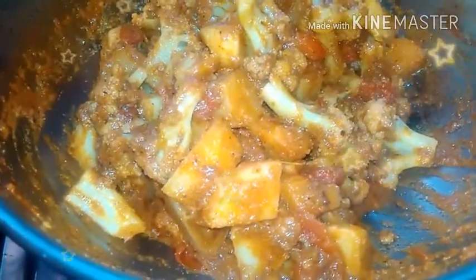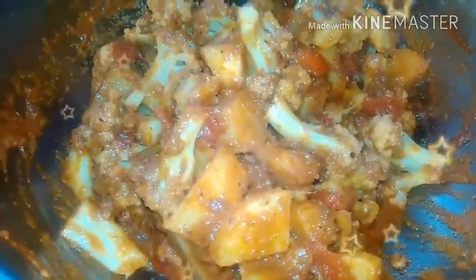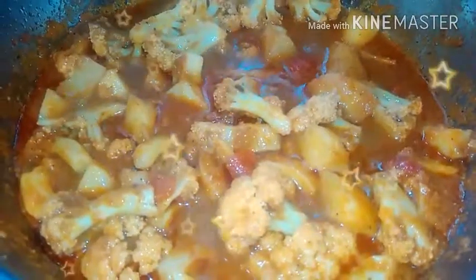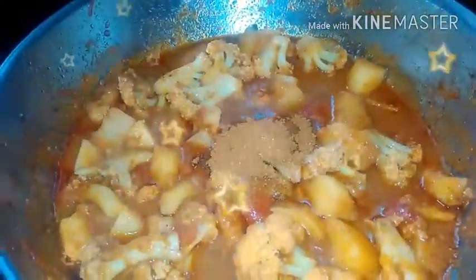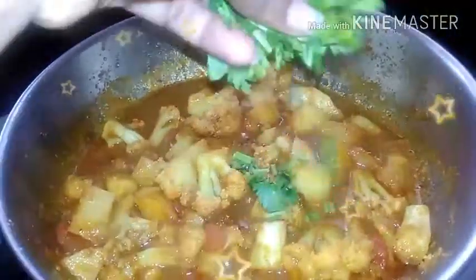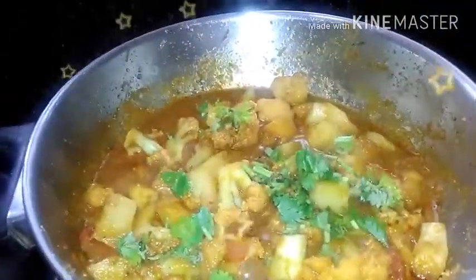Now we are going to make the gravy. The gravy is very nice. We are going to make our gravy. I have a little bit of sauce. I am going to put this curry in the pan. Then I will add a little bit of coriander leaf, and a little bit more curry.